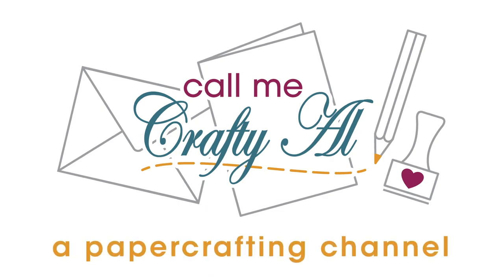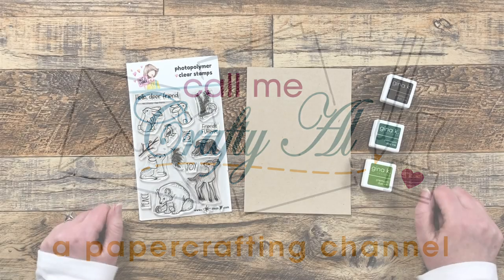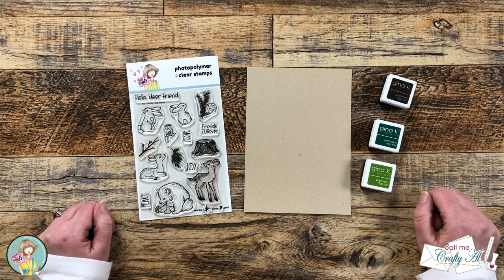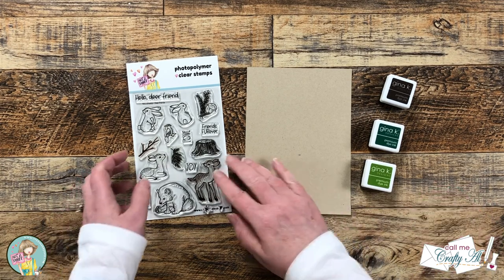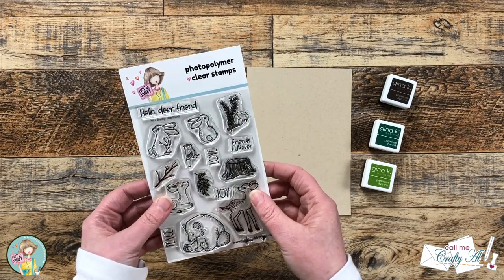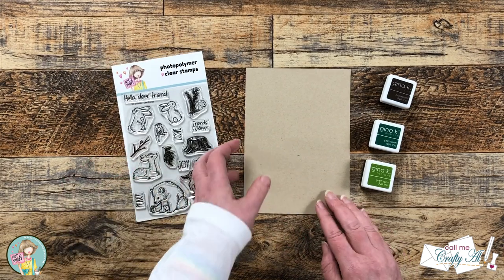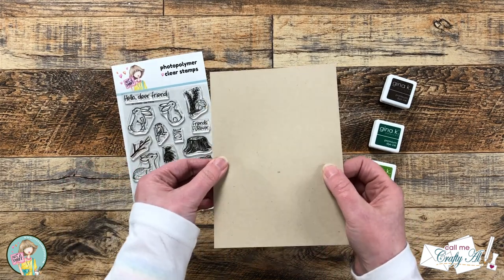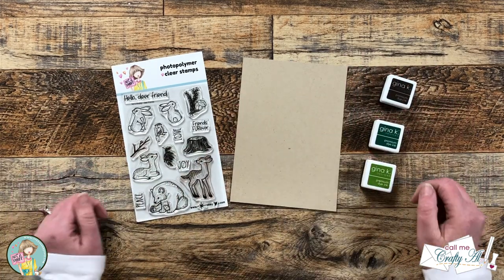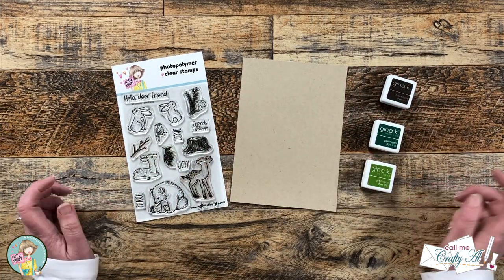Hello Crafty Friends! My name is Alisha but you can call me Crafty Al. I'm here today with a video for Not Too Shabby and I'm gonna show you how we can use some stamps from the new Dear Friends stamp set along with this single piece of craft cardstock and end up with four tags. I hope you'll stick around and see what I'm gonna create!